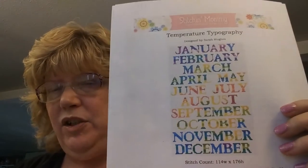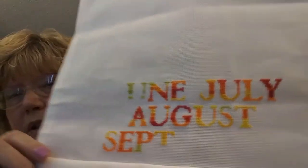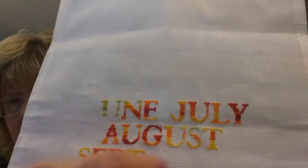Another thing I started is Temperature Typography by Stitchin' Mommy, who is Sarah — she has an Etsy shop and several different temperature patterns. I really like this one. I had started it on 28-count Lugana doing one-over-one but just couldn't do it, so I switched to 18-count and started over, beginning with August. You can see we had a hot summer — still having heat — with a lot of red in June, July, and August.